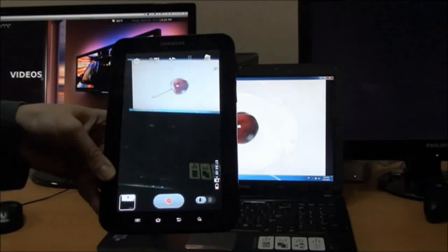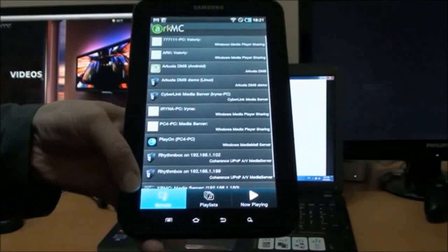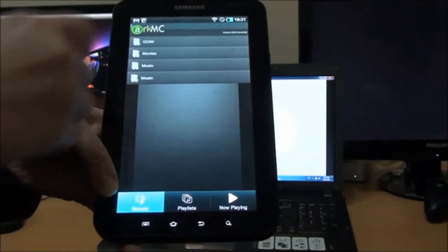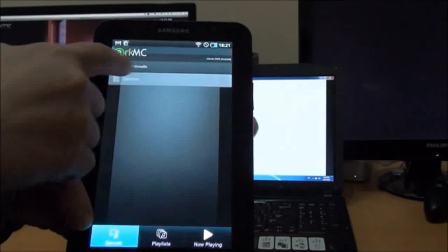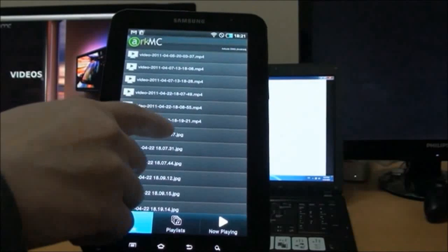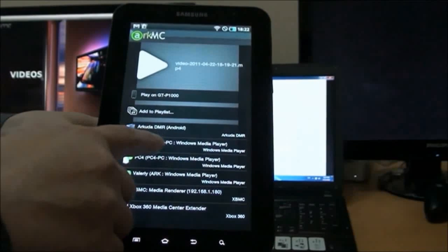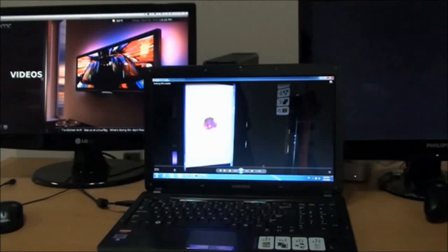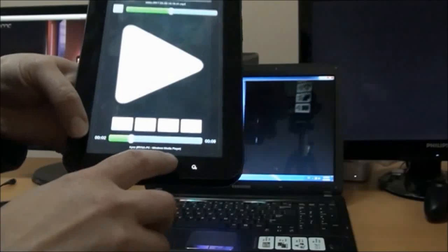We open the RKMC application and browse through the libraries in our Samsung Galaxy Tab to find the file we just recorded. We send it to play on our Windows Media Player — and you can see it's the file we just recorded on our Samsung Galaxy Tab. You can control playback from your RKMC application.